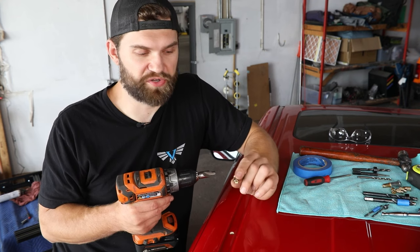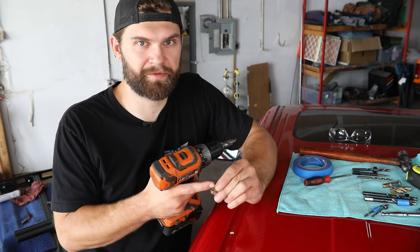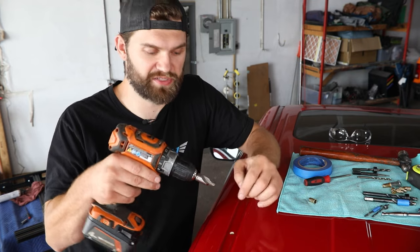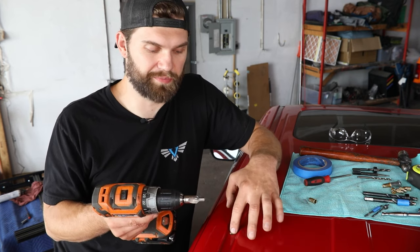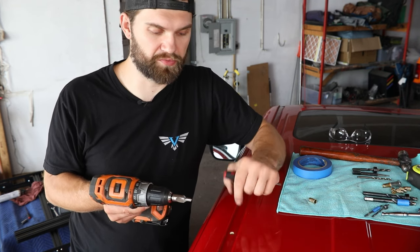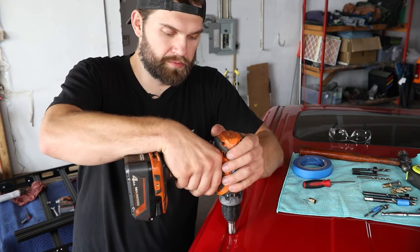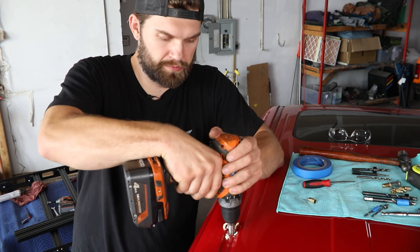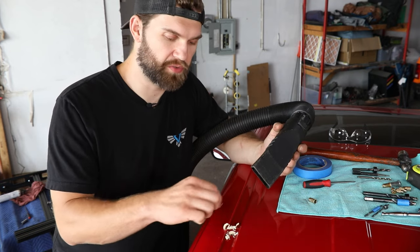After you have the holes opened up to the correct size to accept the rib nuts, you're still going to have to deal with getting some of this sealant out of the way so that the rib nut can seat all the way down against the roof sheet metal. For that, we have a countersink bit that will remove that material without allowing over-drilling. You can do a similar thing with a half-inch drill bit, and then come in with a flat screwdriver and pick out any remaining sealant so that you have a nice clean mounting surface. Get your vacuum in here to clean up any shavings and work toward getting down to bare sheet metal.